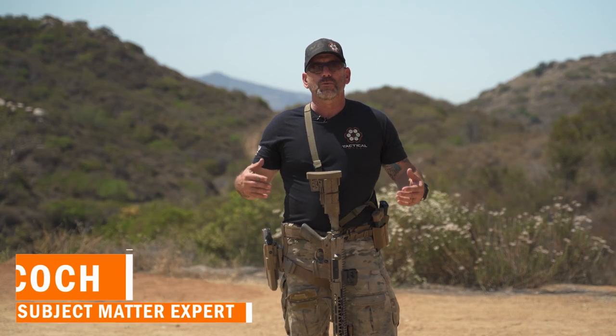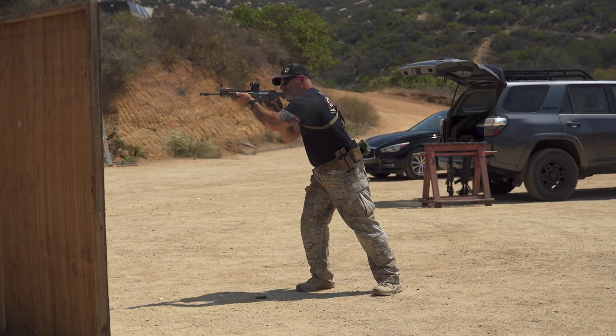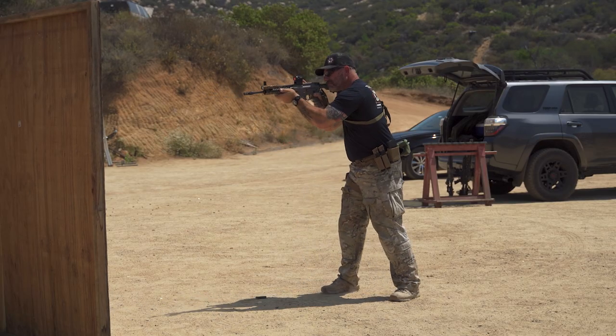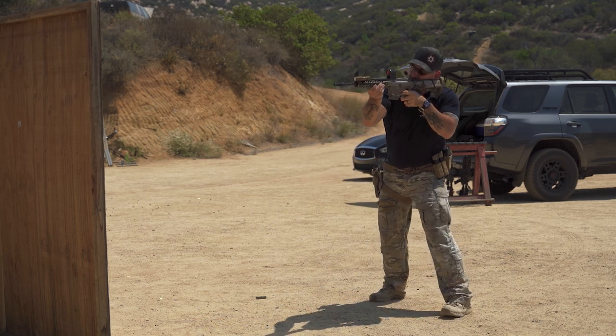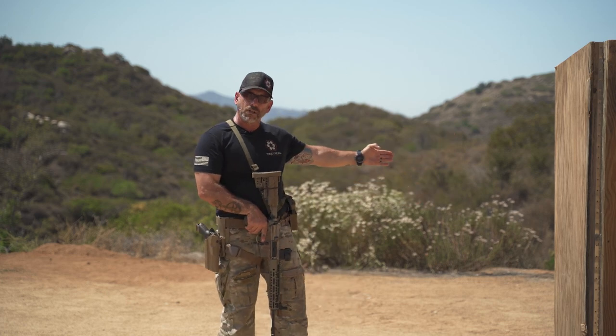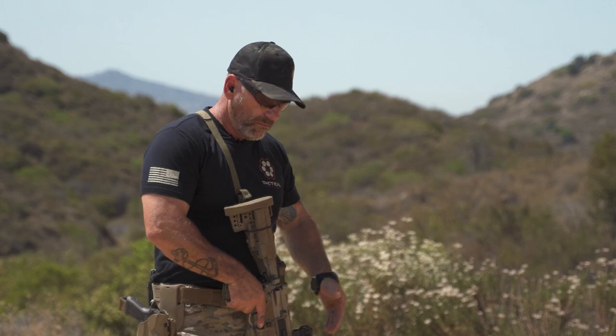Hey, Ace Coach with Tactical Hive. I'm out here on the range today and we're going to talk a little bit about barricades. We've gone over how to use barricades in detail in previous videos, but this time we're going to focus on strong side and switching to support side barricade depending on whether you have a right or left-handed corner. This is just a technique, not a tactic, but it's something that will help you out.